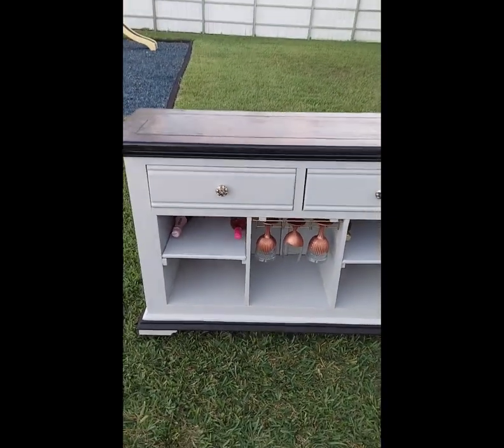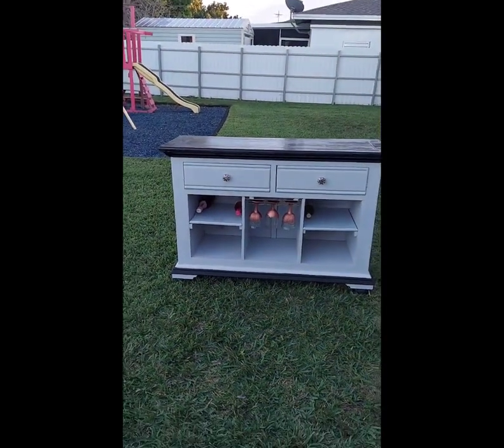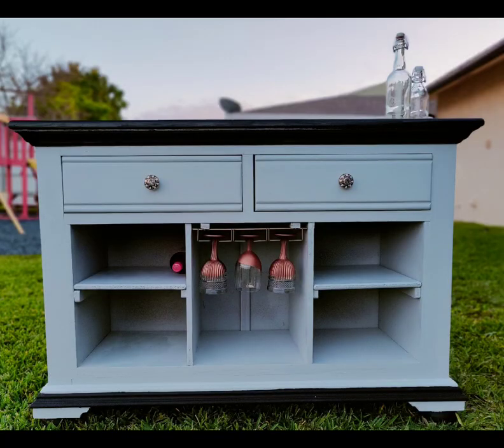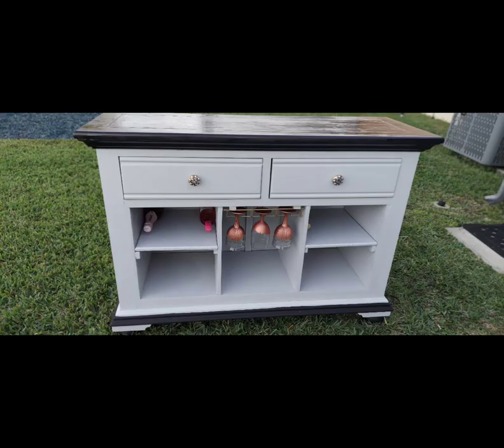I would pay top dollar for this. I'm not just being biased because me and my husband created it — just look at the quality. We love it. This is one of our best pieces we've ever created over the years of us revamping furniture.